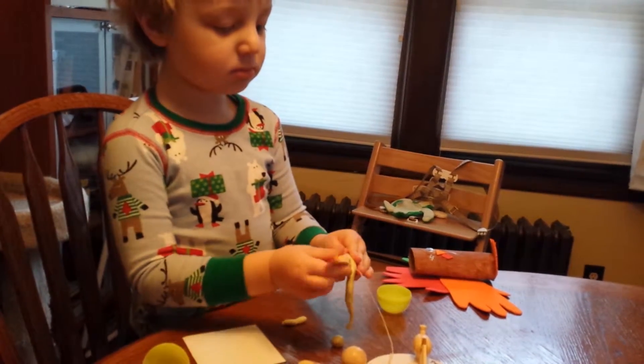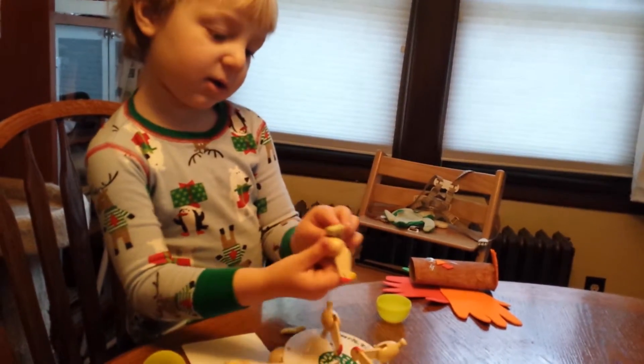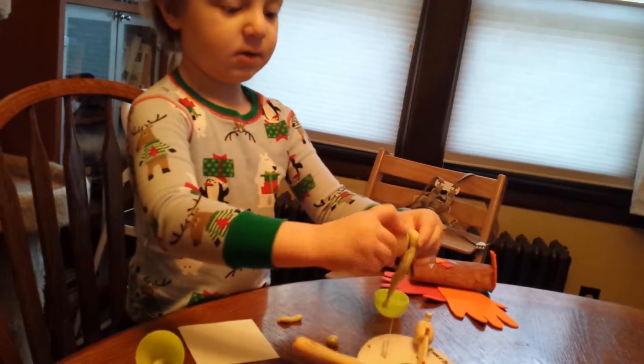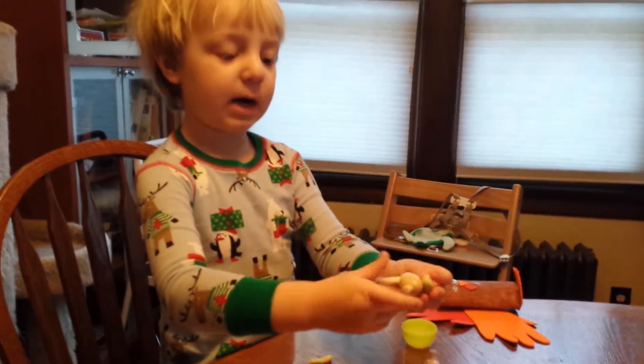So what are you doing? I'm making another circle. So you push his foot through there? Yeah, and turn him around.